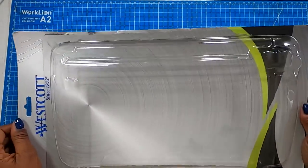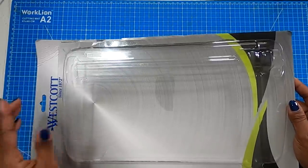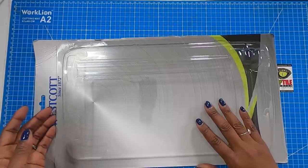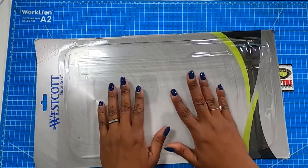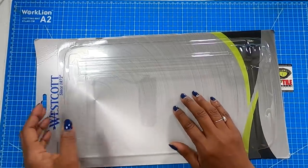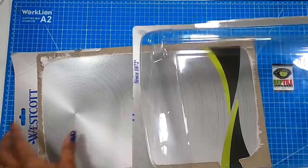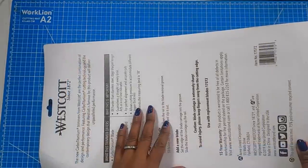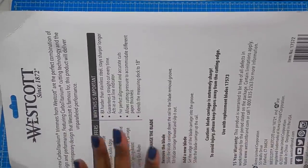I was in Walmart last weekend and this trimmer had a clearance sticker on it. I don't know how much the original price was, but I got it for $5 and some change. I was happy to get the trimmer because as a paper crafter, you can never have enough trimmers. But as I was removing the trimmer, there were two things about this packaging that really stood out to me.